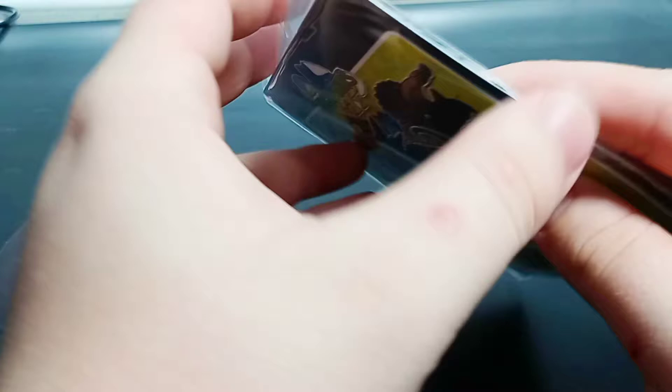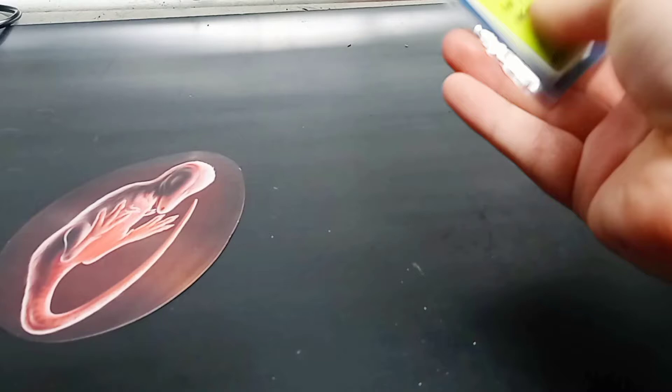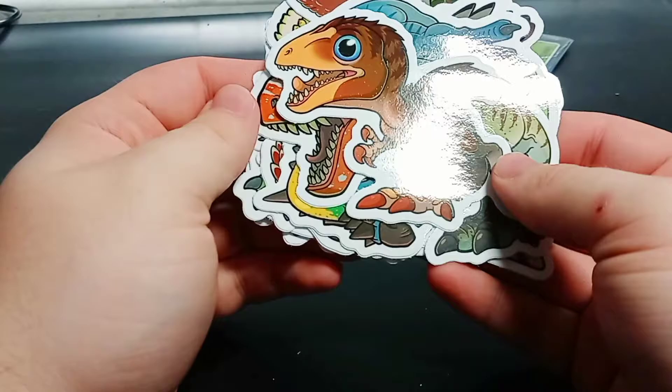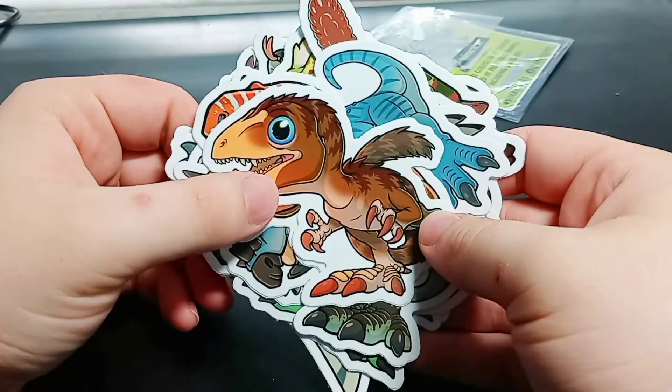Let's get my dinosaurs out of here. If I remember correctly, these should all be scientifically accurate representations of the animals, and there are 16 of these to go through. Let's go ahead and take a look at them. Oh my god, they look so much better up close. Look at all these guys — this is so cool! They're much bigger than I expected them to be as well. I think we're going to go through these one by one.